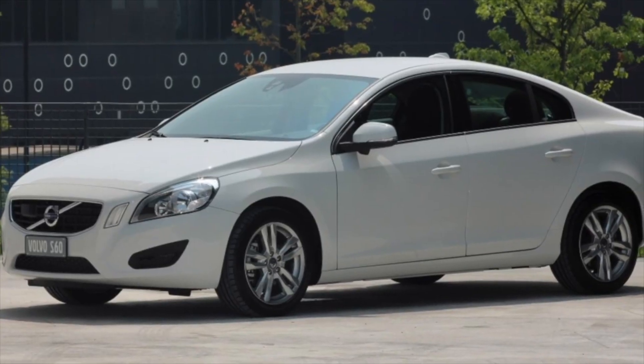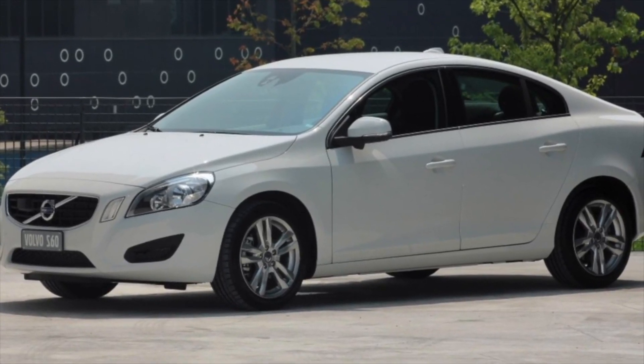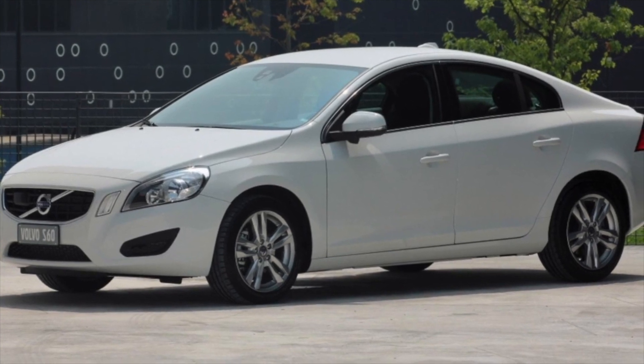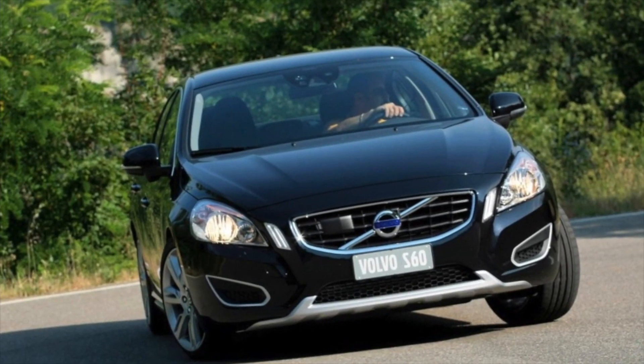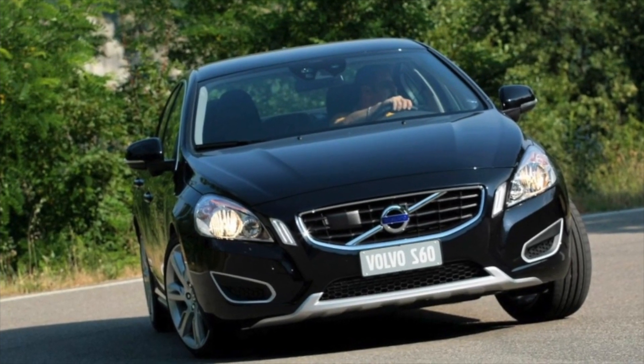Volvo S60 of the second generation, 2010-2018 years of release. Good day — if you are wondering whether it's worth buying a second generation Volvo S60 and what problems you may encounter during operation, then you are at the right place.